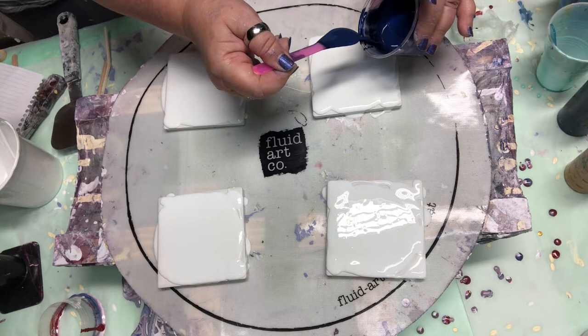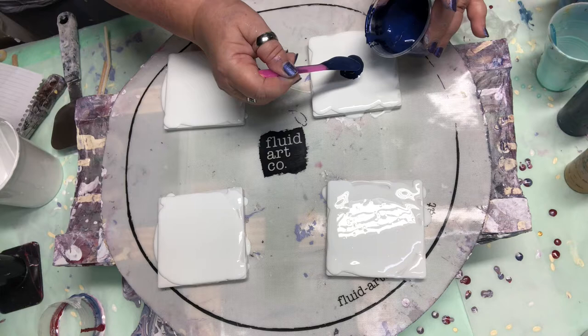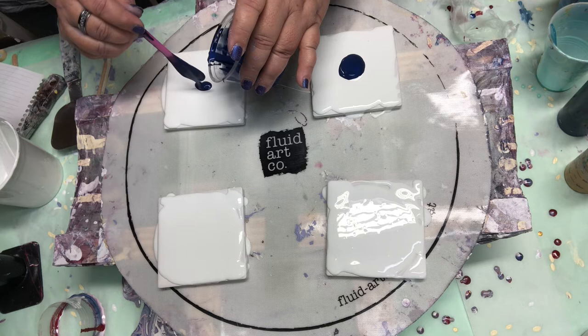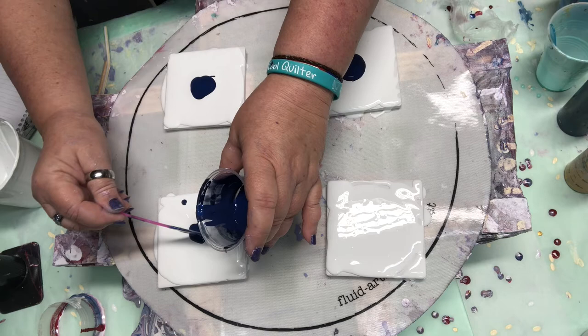I'm going to start with TLP Sapphire. I don't think I need as much as I used on my rounds, but I'm not going to chance myself either. I'm going to make sure these cover with beautiful cells and lacing.